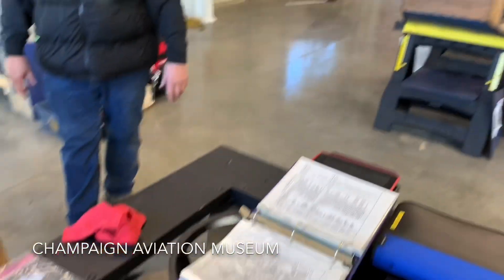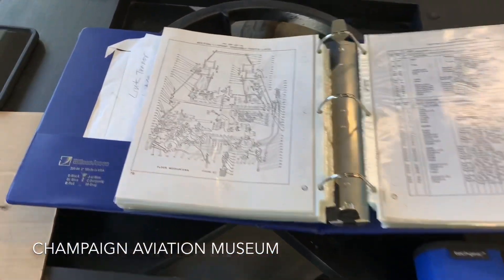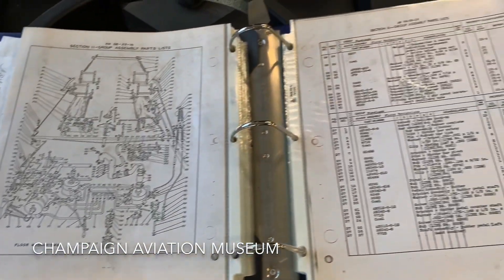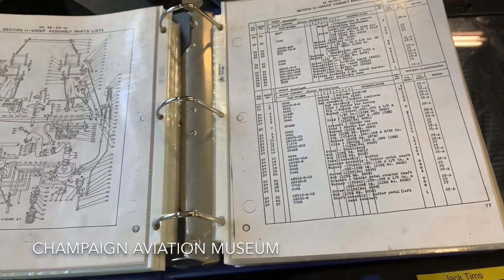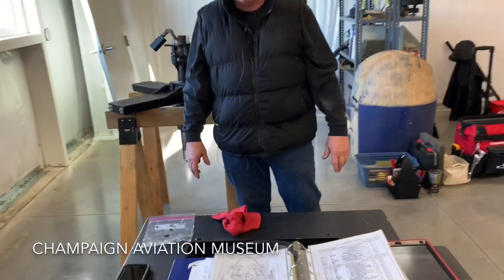Looks like you've got drawings here. Is that correct? Lots of documentation on this — the documentation's wonderful. It gives me not only parts breakdowns, but also order of assembly and overhaul instructions. 1944, this was built, in Binghamton, New York.